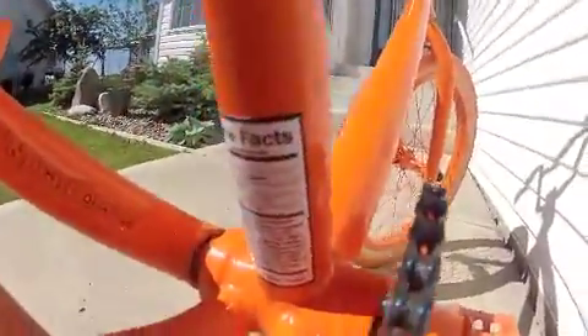Half-link chain. Frame facts right there — I love frame facts, that's awesome. Good job.